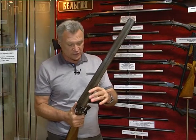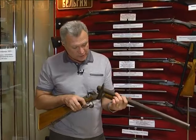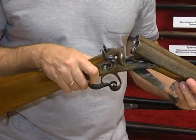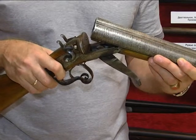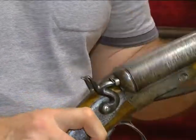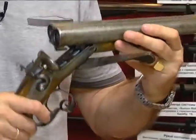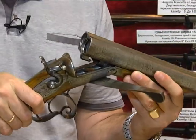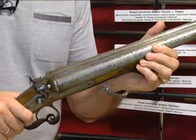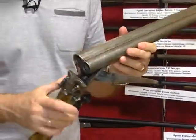Мастер этих стволов, к сожалению, неизвестен. Здесь есть клейма, которые относятся к 1850–1870 году, не позже. Хорошие бельгийские стволы и хороший бельгийский дамаск. Хочу обратить ваше внимание на нижний рычаг запирания системы Лифаше — он очень удобный: при отведении щелчком ружьё просто раскладывается, а при закрытии нижний рычаг становится на своё место, и внутренний Т-образный эксцентрик подтягивает стволы к лбу колодки.